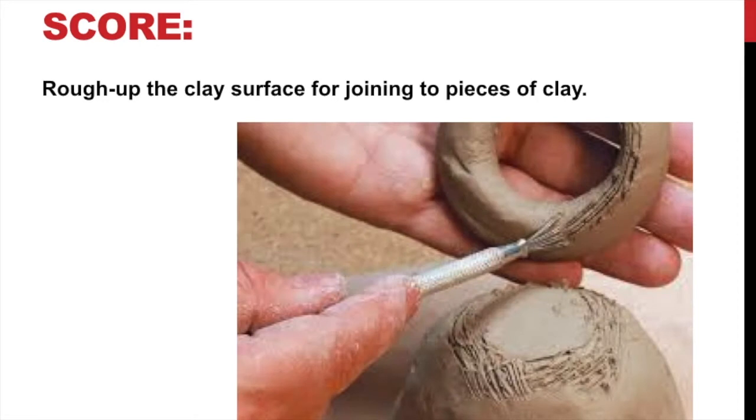You may remember this from grade school or junior high. Anytime you join two pieces, you want to score them. Most of the time you want to score two pieces because you want to blend them so that they become one piece — you don't want them to be really two separate pieces. Then we're going to use slip to help join those pieces. We'll put slip on those scored areas and then press the pieces in really good and try to blend them together. That's what scoring is.